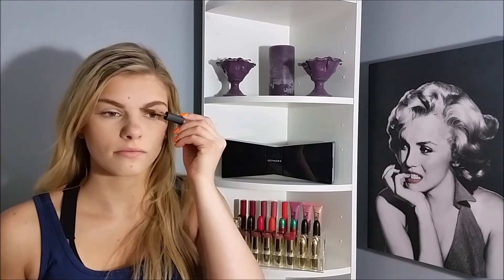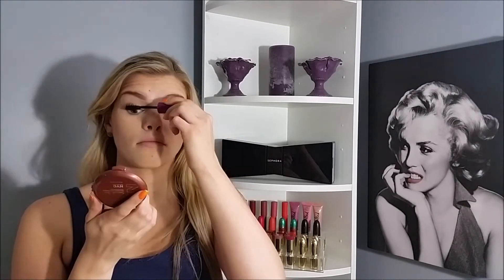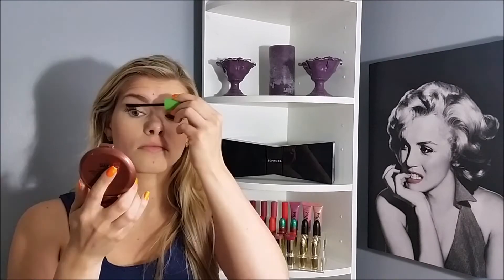Then I'm going to set them with this ELF Brow Setting Gel so they stay in place throughout the whole school day. Moving on to mascara — I'm just curling my lashes with this ELF curler. I'm not going to get too in-depth on how I do my mascara because I just did a tutorial on my routine as my last video — I'll link it below. But basically I always use CoverGirl Clump Crusher as a top coat and on the bottom lashes. I'm wiping off any excess mascara, then applying a nude liner to the waterline to open up my eyes so I don't look quite as tired.